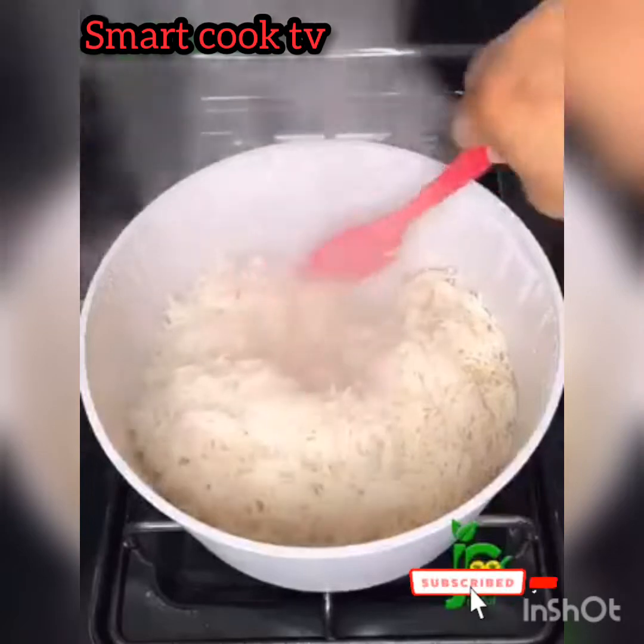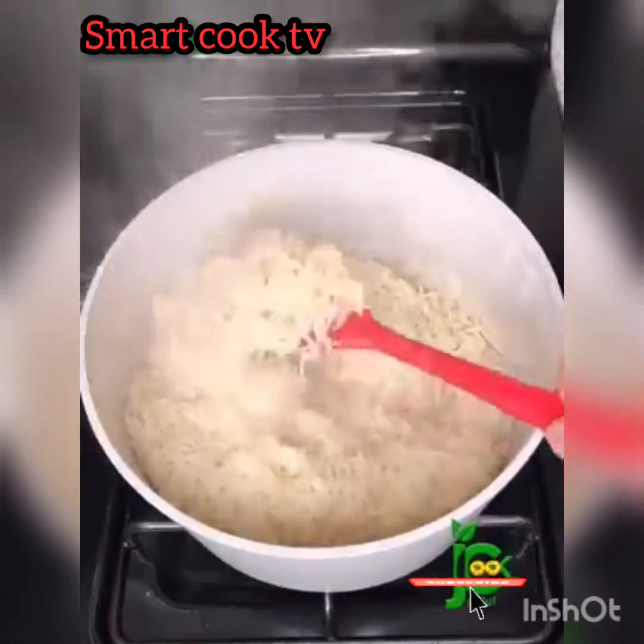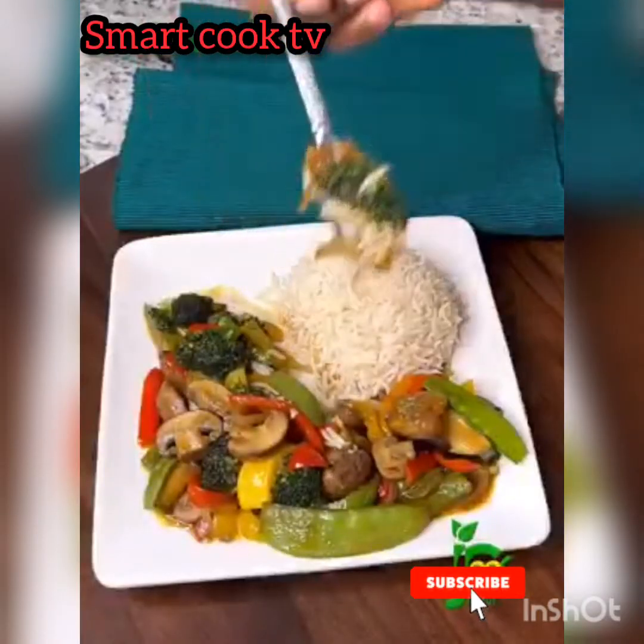Do you know that basmati rice can support your weight loss journey? Today I share how to cook the perfect fluffy basmati rice. Hello everyone and welcome back, so stick around, let's do this.